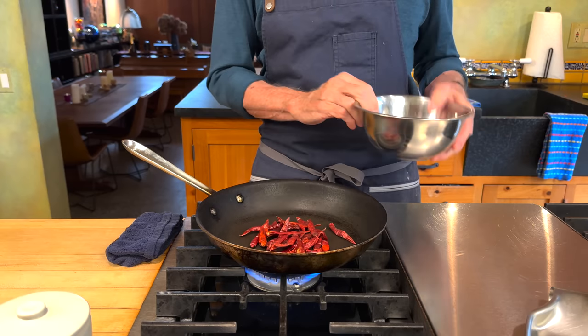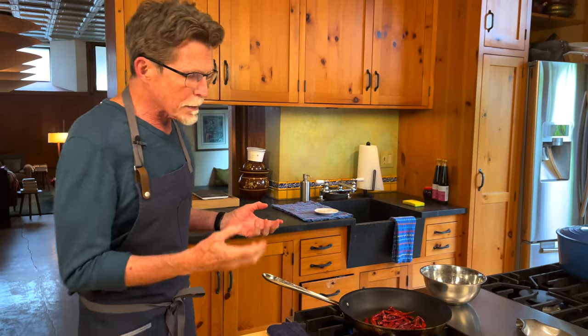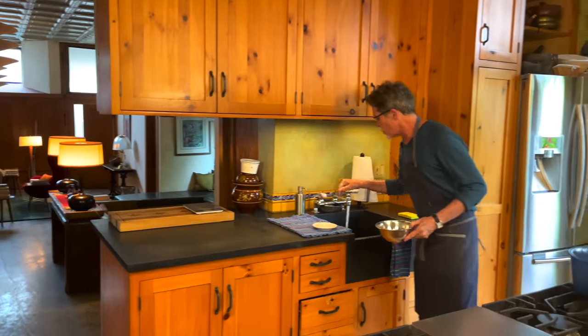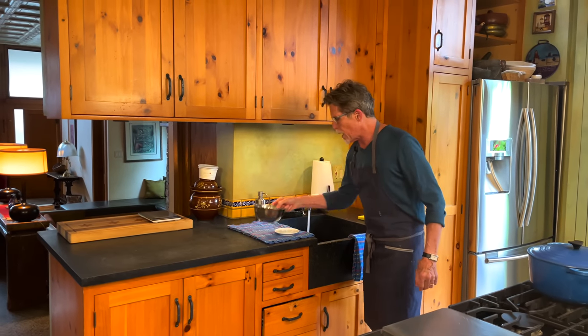I've got an ungreased skillet over medium heat, already heated up. I'm going to put the chiles in and toss them around until they release their aroma — that will take around 30 to 60 seconds. You'll see just a little bit of coloring on them, but mostly you'll notice the aroma. That's all we need for toasting to develop a lot of flavor, and then we'll rehydrate them under hot tap water.